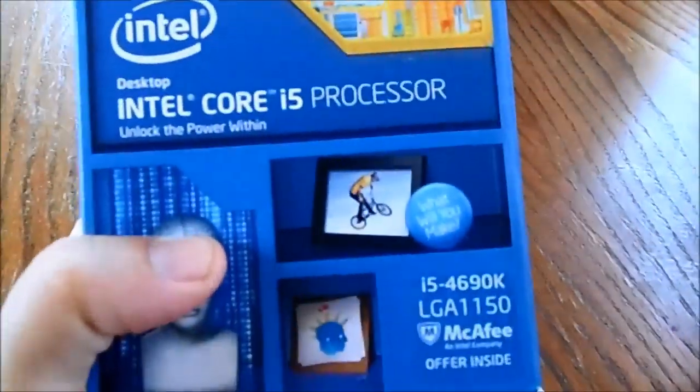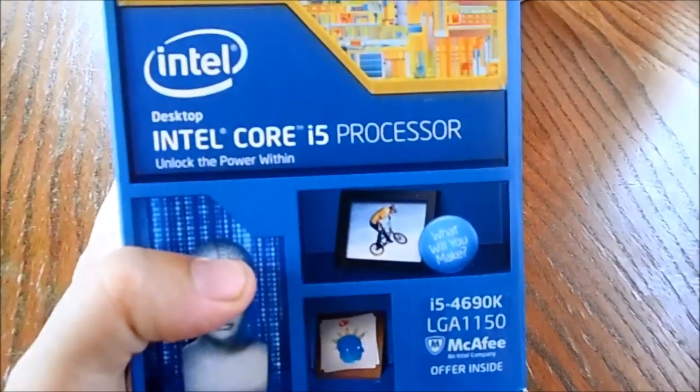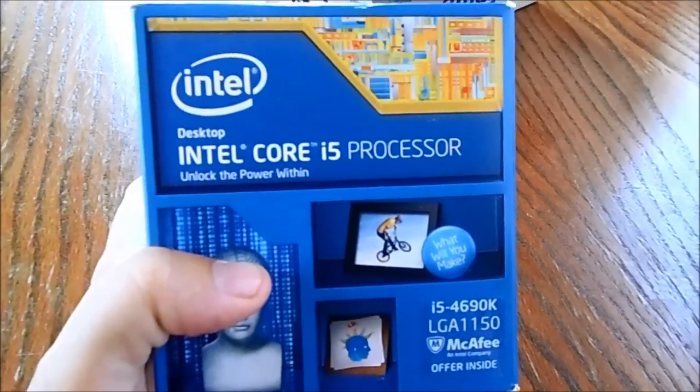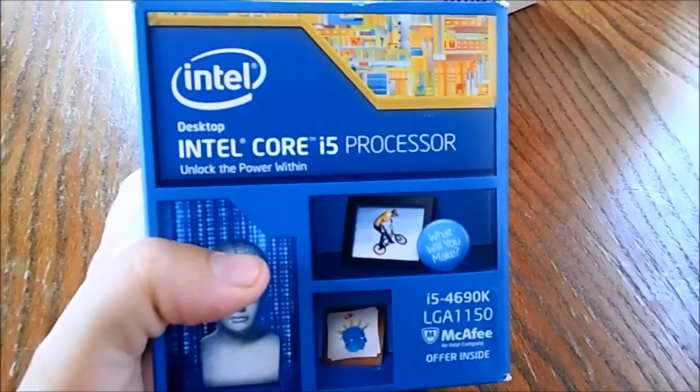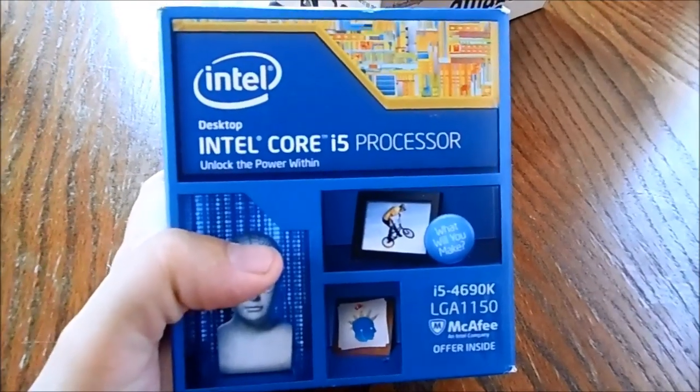What's up guys, this is a quick video today about my processor I've just got. I got it from Amazon, I paid about £173 for it and it is the i5 processor, the 4690k. This one's the newer one from the 4670k — there's not really much difference in it performance wise, but this one's been tweaked a little bit more, so I thought I might as well get this one for the money.